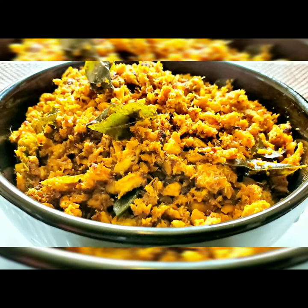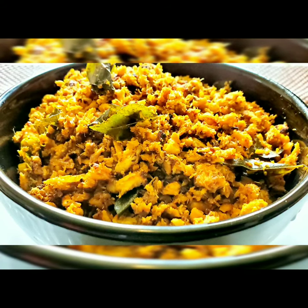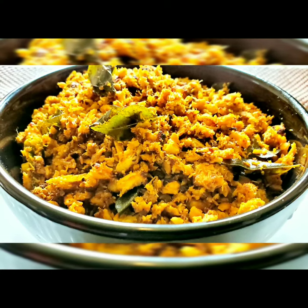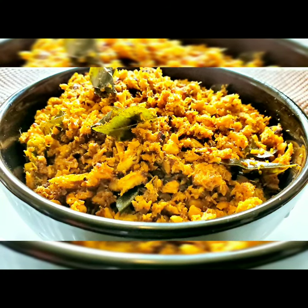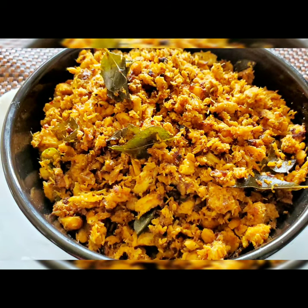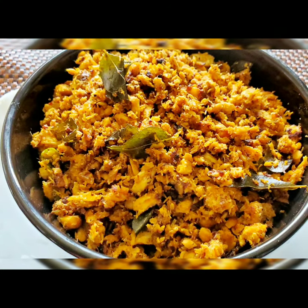Hello everyone, welcome to Sushma's Kitchen. Today I'm going to show you a very tasty South Indian recipe — this is sura varuval, called shark fish scrambled fish. This is very good as a side dish, it's a very tasty dry recipe. You have to try this at home.